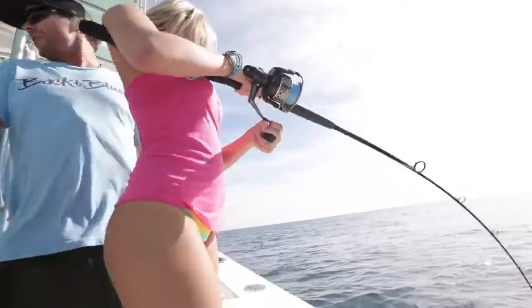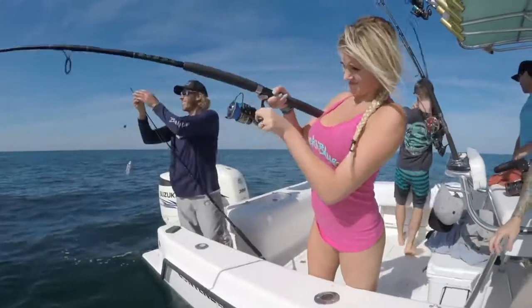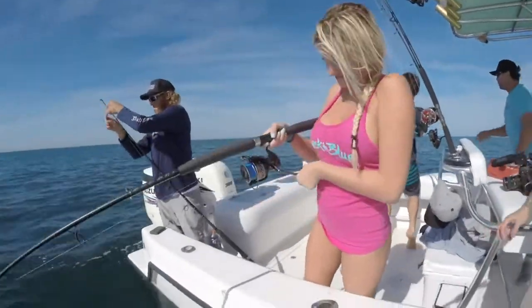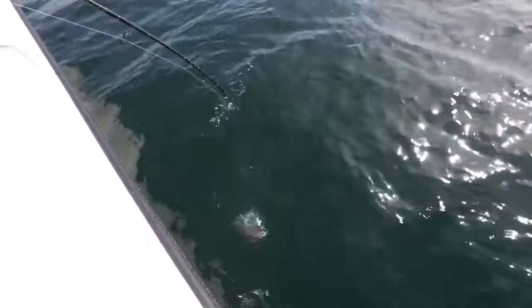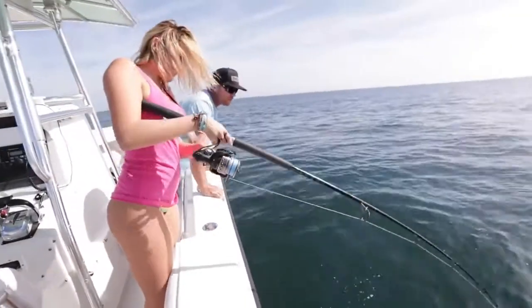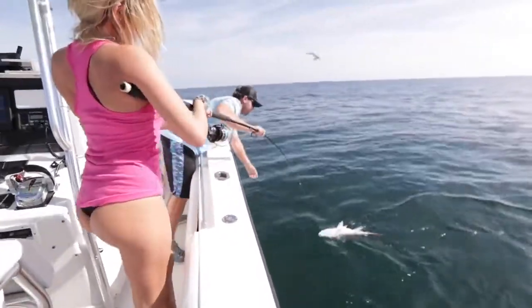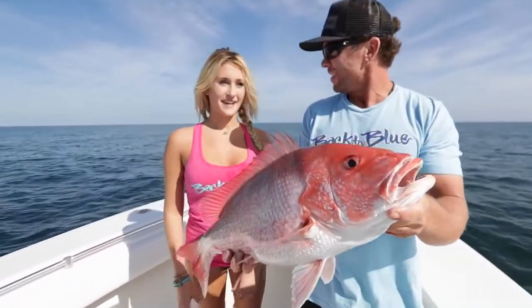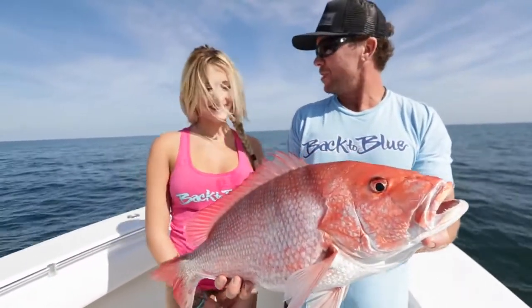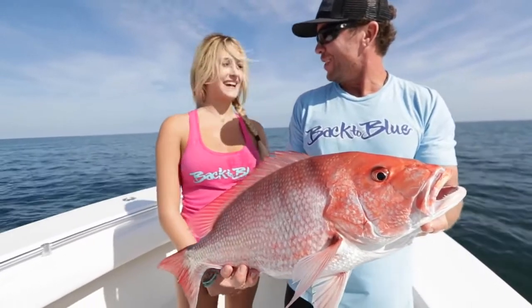Look at her — she ain't letting this fish get the best of her. Oh, nice one! Bring that rod tip right over to me. That's it, there you go. You want to talk about it? What happened? Caught my second fish of the day. Was it easy or what? Super hard to pull it up, but I got it.